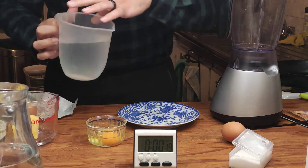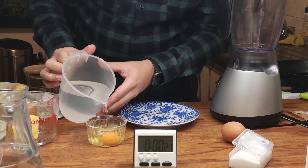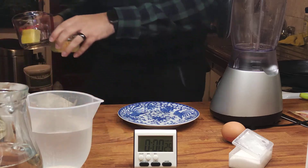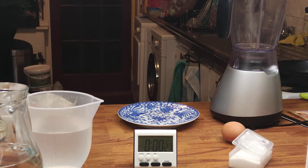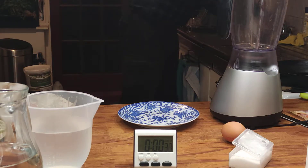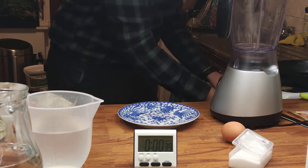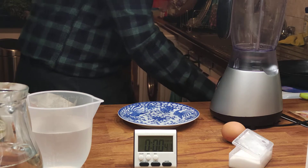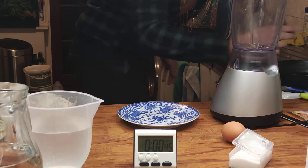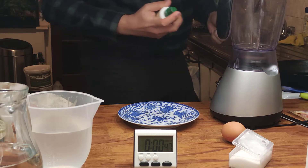I want some water in there too. Okay. I've got these both going. Did not start the heat. It is a cast iron, spray grease.